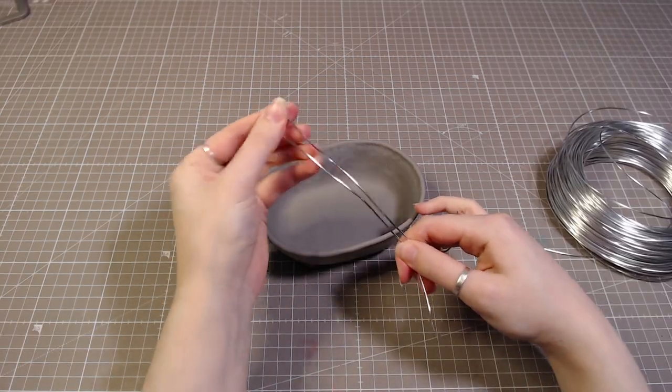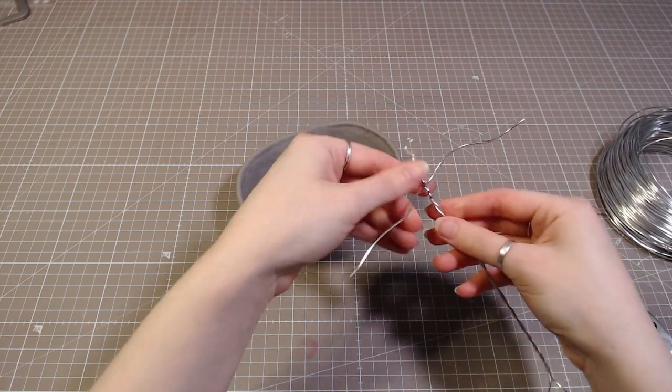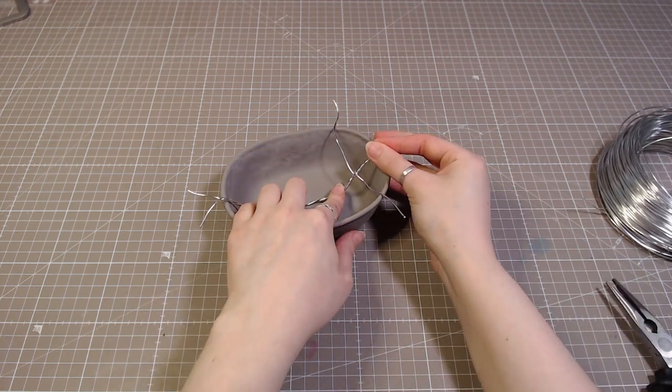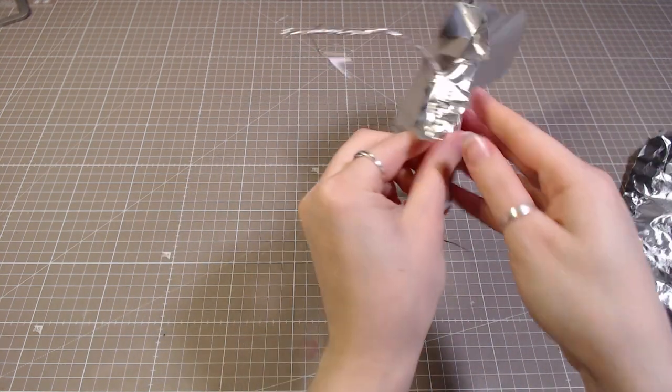The one using the bathtub is going to be a mermaid. I will start by making an armature out of some wire. I will also add some foil to the tail part, just to make it a bit thicker.